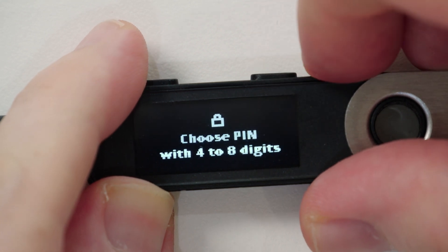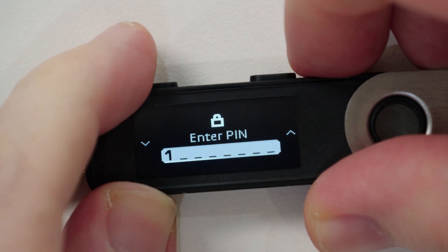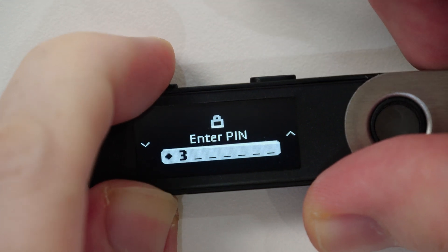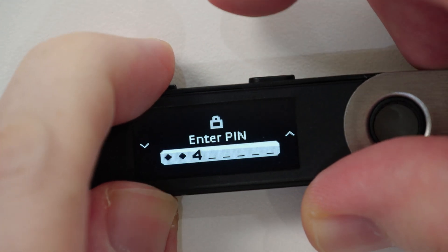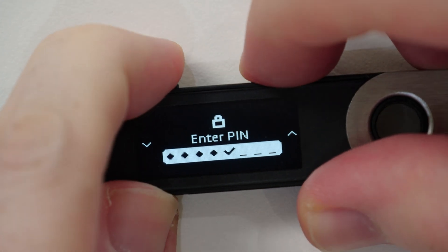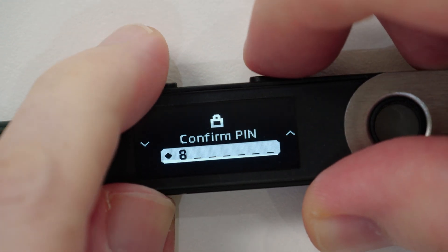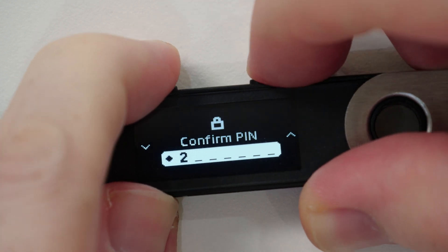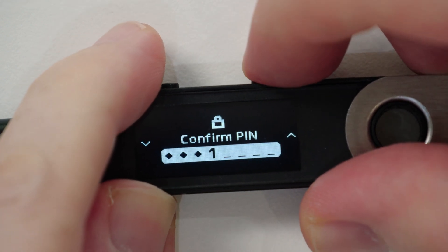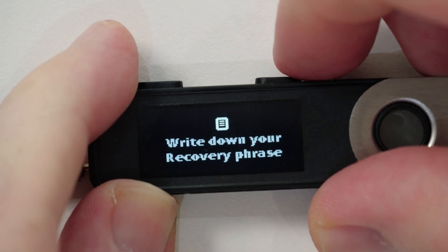Once you select 'Setup as New Device', you'll be asked to set up your four to eight digit PIN code. By pressing both buttons once, you can see the 'Choose PIN code with four to eight digits' option on screen. You can change each number using the right or left button and move on to the next digit by pressing both buttons again. Once you have at least four digits confirmed, you can save your PIN code by selecting the check mark icon and pressing both buttons. You'll then be asked to confirm your PIN code by entering it once again, just to make sure you actually entered and remembered the PIN code you selected.